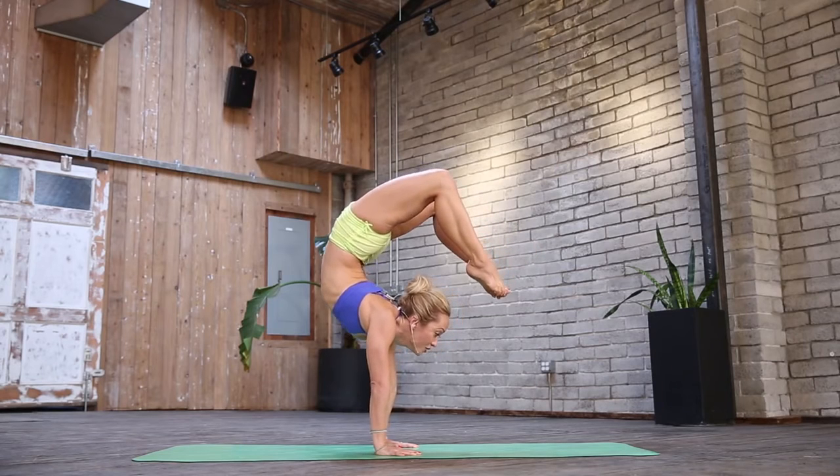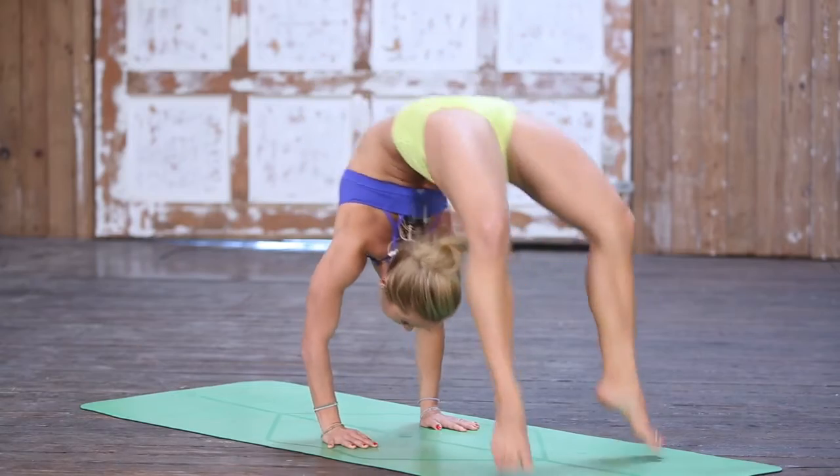Then bend slowly, shoulders back, slowly exhale down.